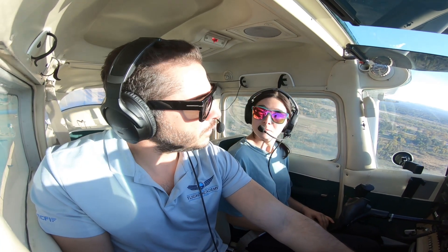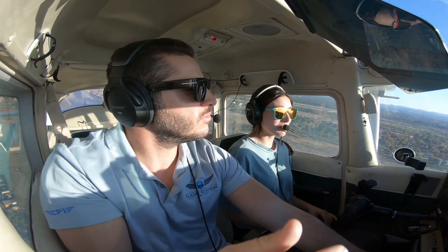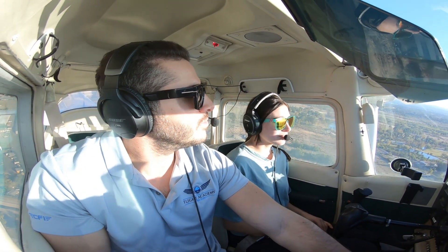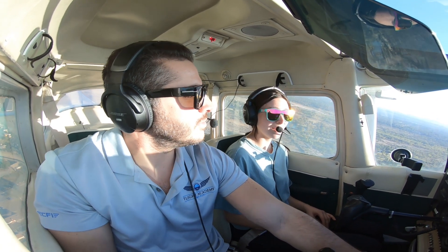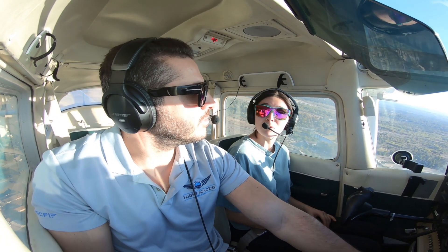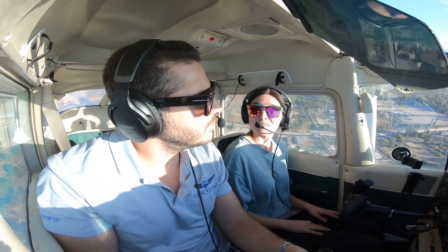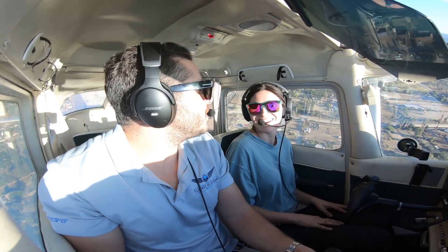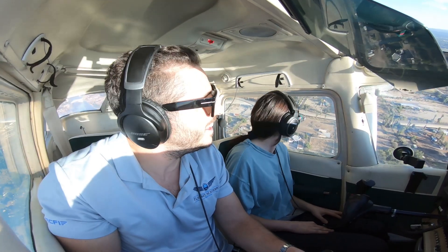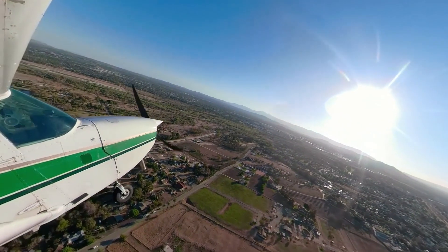For the short field landing, what we're going to want to do is land at the very front of the runway so we have all available runway to use. Take that point and try to touch down on it, then simulate maximum braking because we need to stop in a short distance. We don't actually do maximum braking in practice — it's better for the tires. The key is to hit your touch-down point precisely.